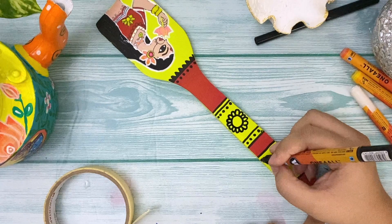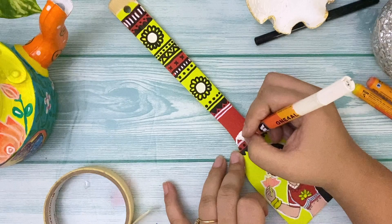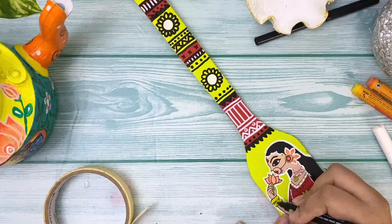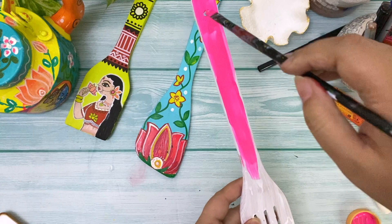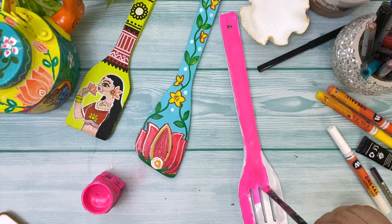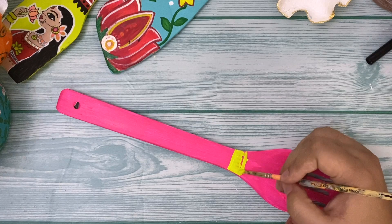For the wooden handle of the spatula, you can paint any border design you have in mind for Madhubani. You can also search on Pinterest for motivation and ideas if you're running low on inspiration. I love this one — it's my favorite! The next one I'm painting is a pinkish fluorescent color from some flash paint I recently bought. I just love bright colors, so this is my favorite color right now.